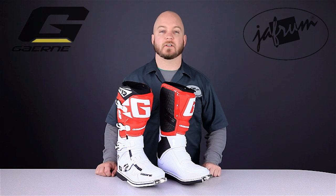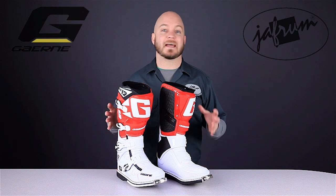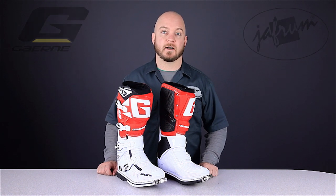Hey everybody, I'm Louie. I'm here with the motorcycle gear experts at Jaffram, and today we're taking a look at the incredible new Gaerne SG12 motocross motorcycle riding boots, available at Jaffram.com.